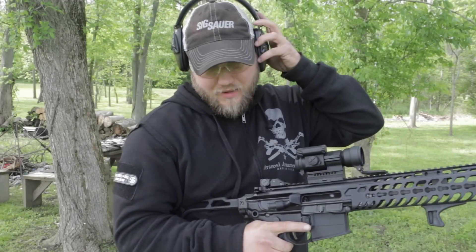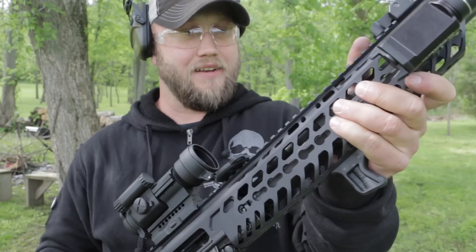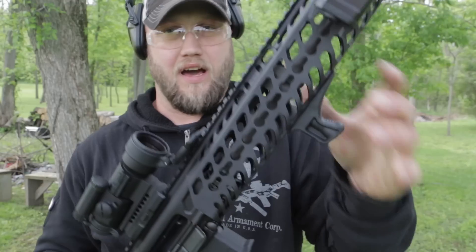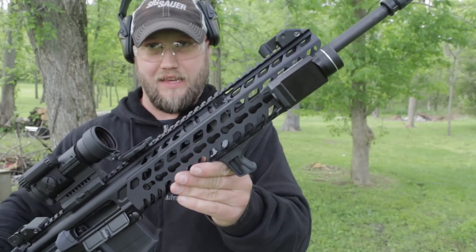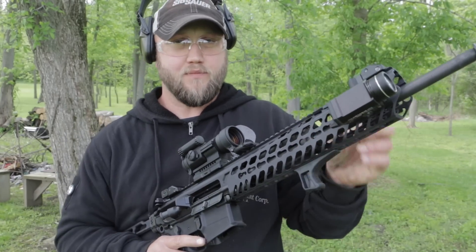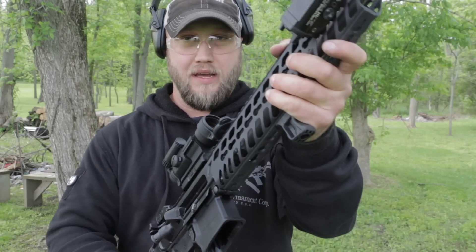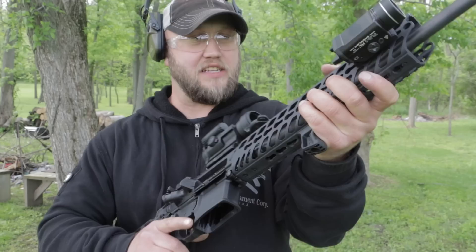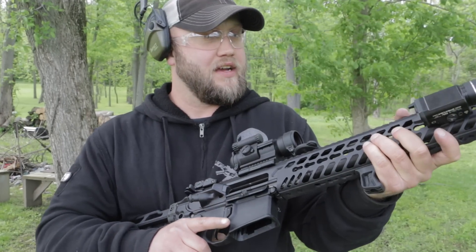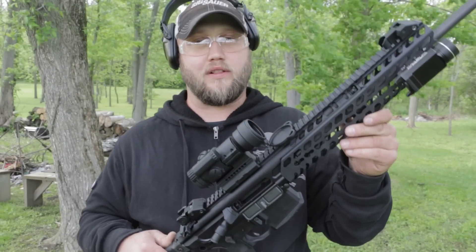All right, there's 100 rounds, shot as fast as I'm able to pull the trigger, and this thing really is not even warm. There's really not even any steam coming off of it. While I was shooting I could feel spurts of heat kind of touching my hand, but nothing that would burn me. I can hold this all day — it's barely even warm after 100 rounds of continuous firing.